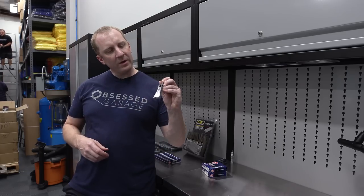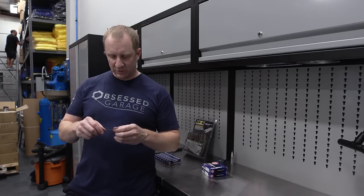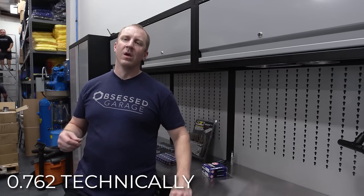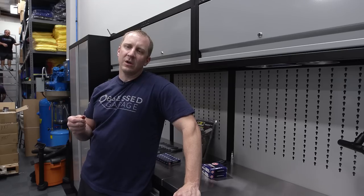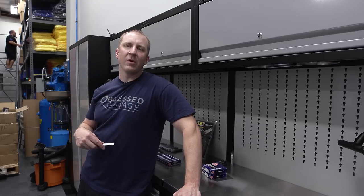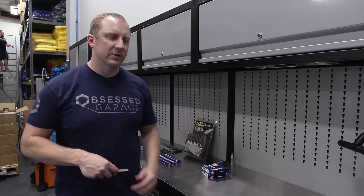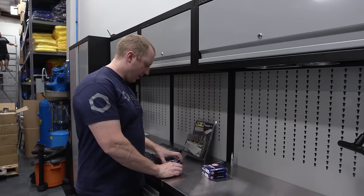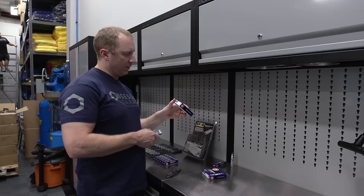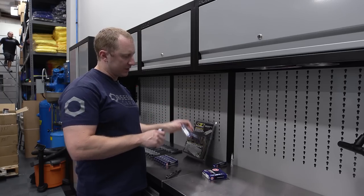I've got a gap tool here and we're going to set the gap to .030 inches, which is .75 millimeters. I think that ought to be appropriate — I'm going to have an intake on the car, it's supercharged, long tube headers, high flow cats, so I'm going to try the .030 gap. Stock gap on these is .040, so we're setting it a little tighter. I've gone one step colder — these are NGK Iridium LTR 7.9, stock number 6510.